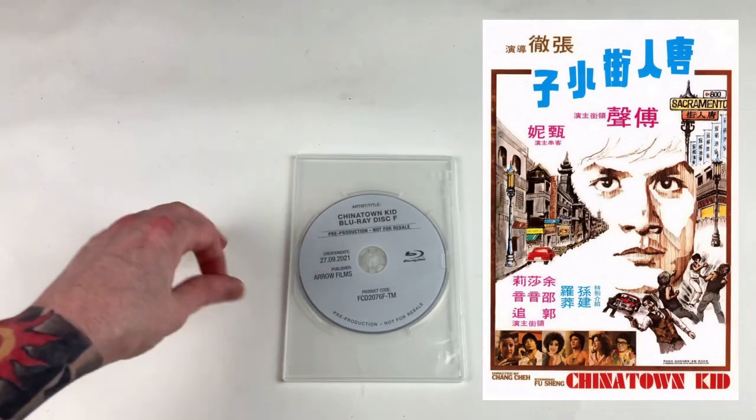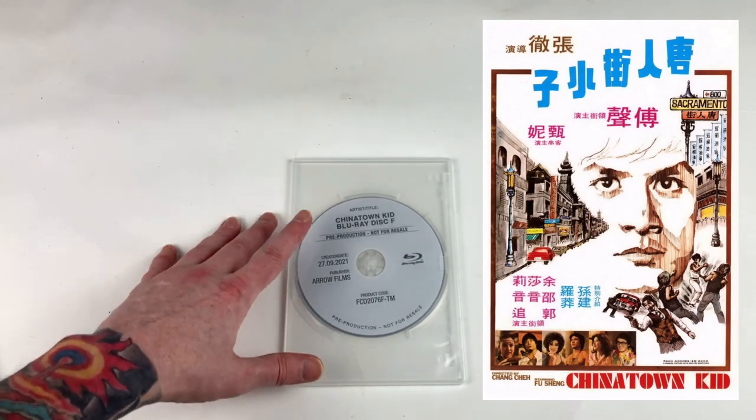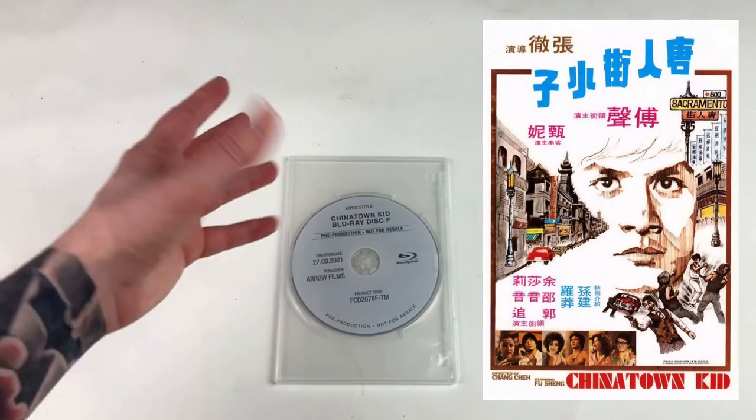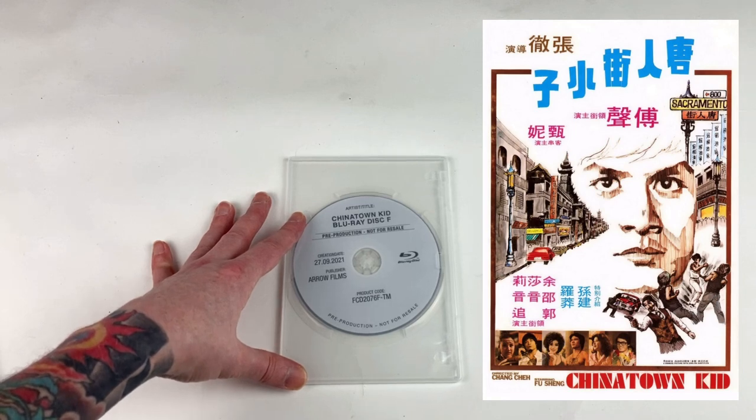It looks absolutely fantastic. You will still see some grain evidence, but it doesn't get in the way. It doesn't look quite as slick as the Celestial remasters, but overall it's really much, much truer to how the film probably would have looked originally, and looks really fantastic. It's quite a treat to see.